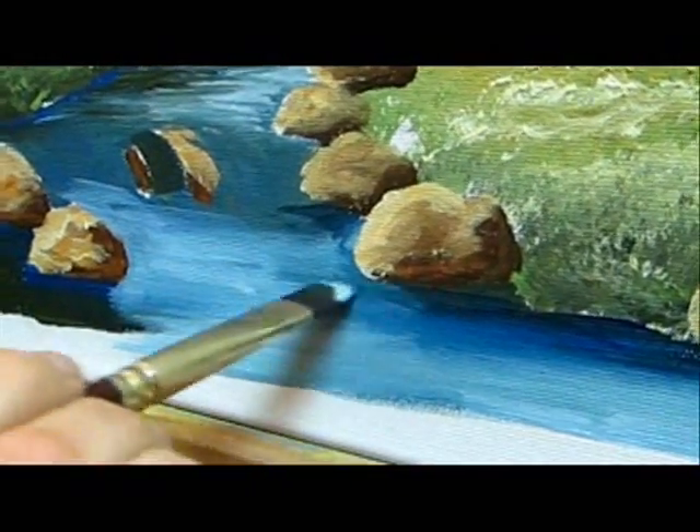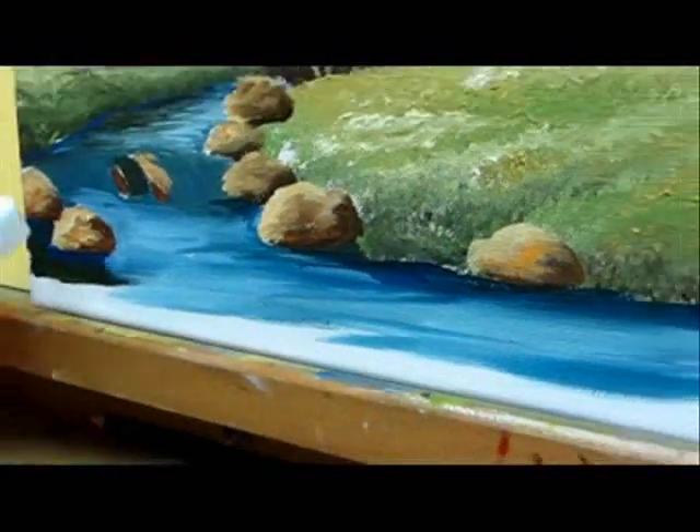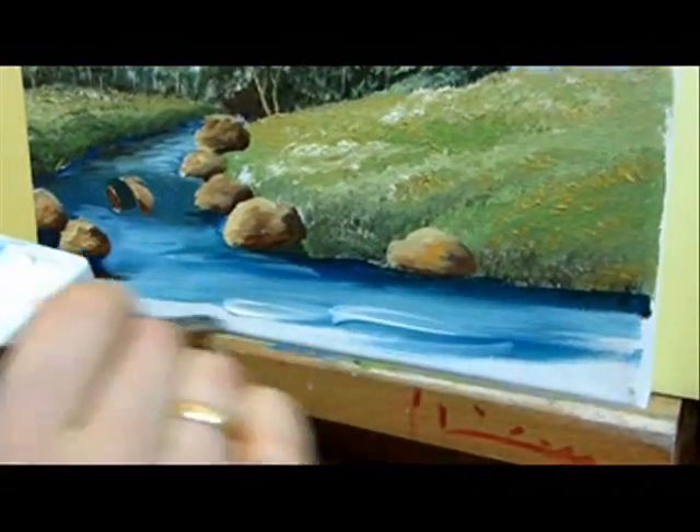Blend them into the darker shades on the sides. Now add some white strokes.